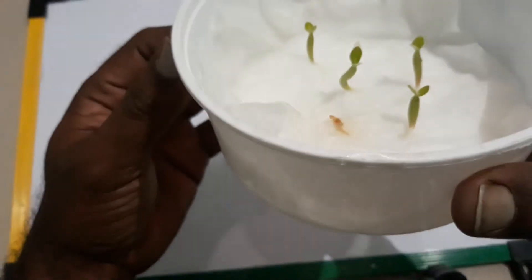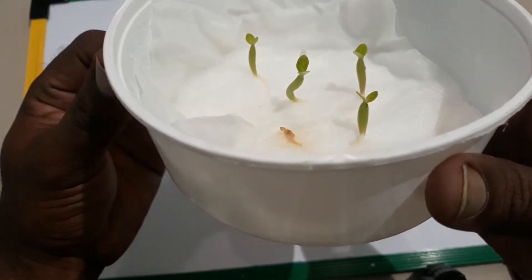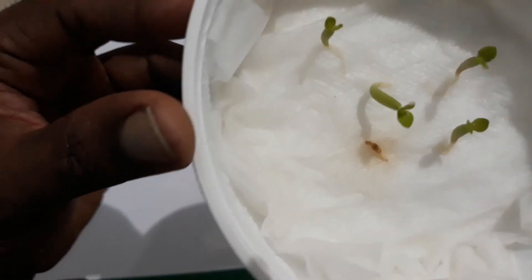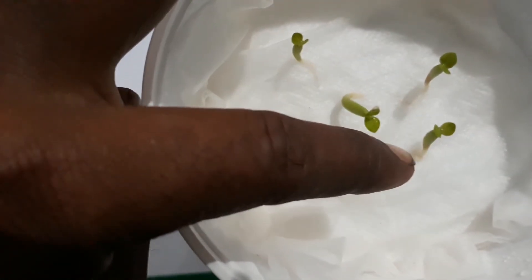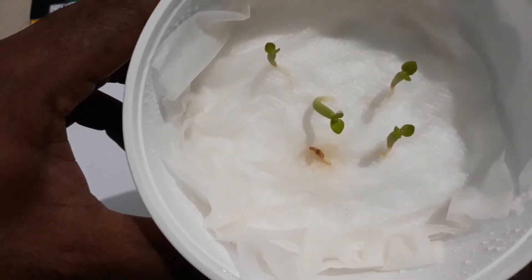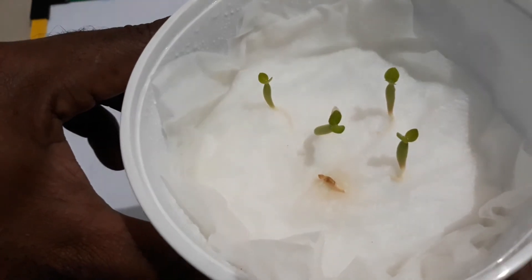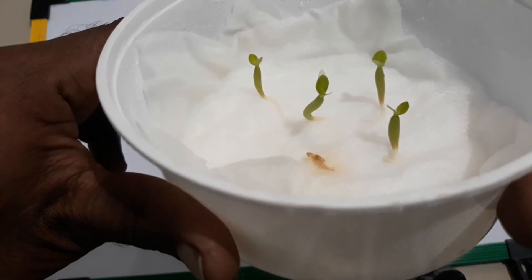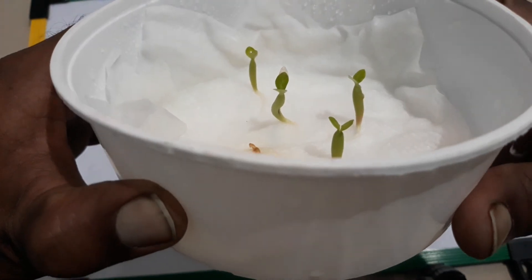Normally you can repot in four days, but I have taken it a bit longer because I wanted the roots to develop more. As you can see the roots here — sometimes while transplanting we might damage a little bit of root, so the longer and healthier the root, the faster the seedling will develop. That's why I've left it here a bit longer.